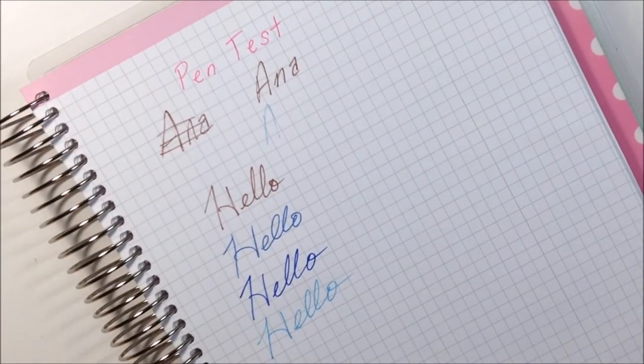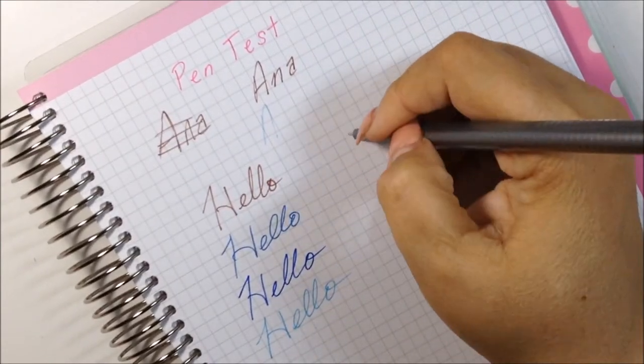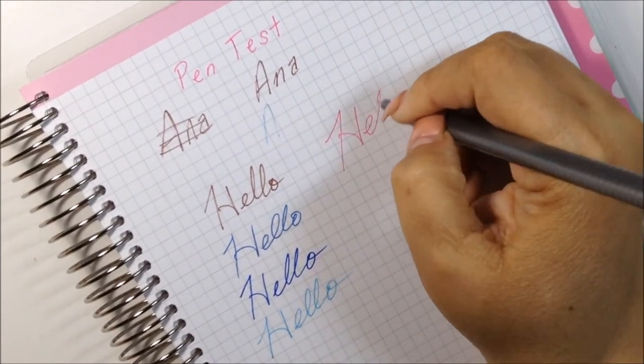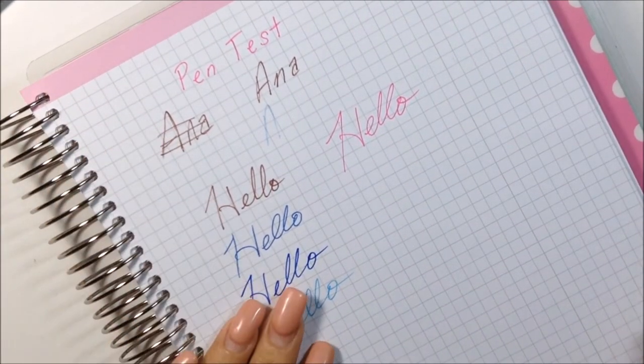I'm trying to get all the colored ones first, and then of course the Staedtler. Okay, those were all the colored ones.